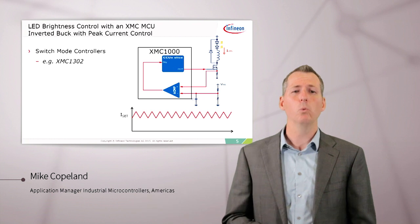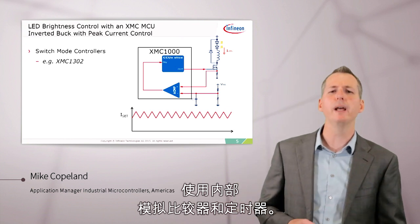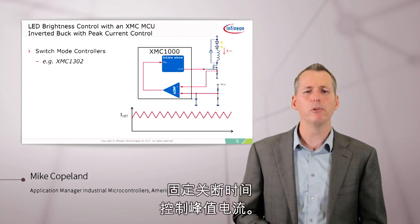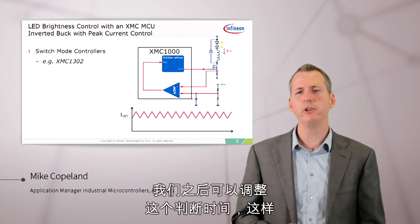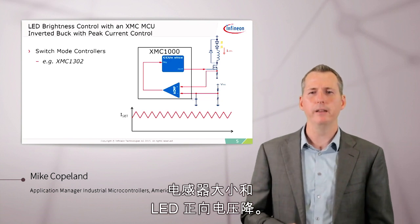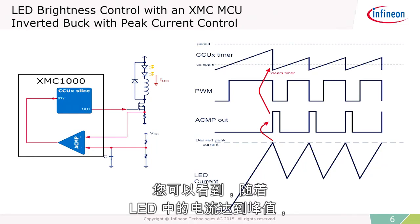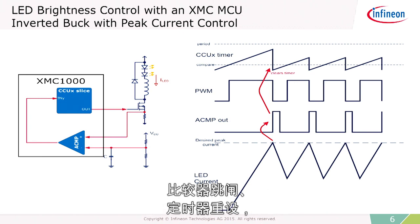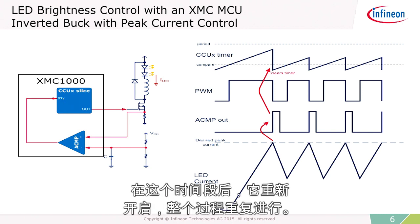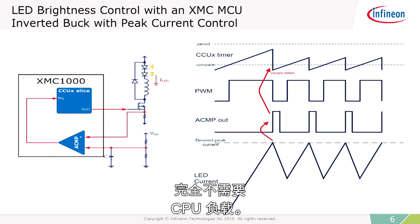We can also do switch-mode current control with the XMC microcontrollers. Here's an example using the XMC-1302, using the internal analog comparator and timers. The timers and comparators work together to do peak current control with fixed off-time. We can adjust that off-time to match the characteristics of the circuit, the input voltage, the inductor size, and the LED forward voltage drops. As the current in the LED reaches its peak, the comparator trips, the timer resets, and the MOSFET is turned off for a fixed amount of time. After that time, it turns back on and the process repeats. The frequency is controlled in an analog way — very smooth and easy to do, and it requires absolutely no CPU load.